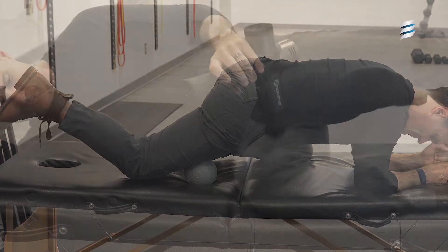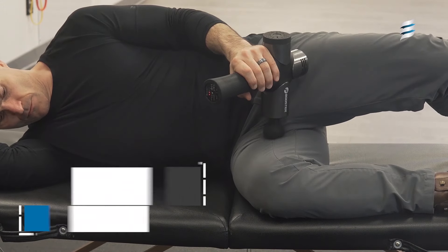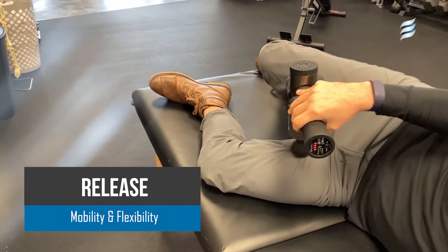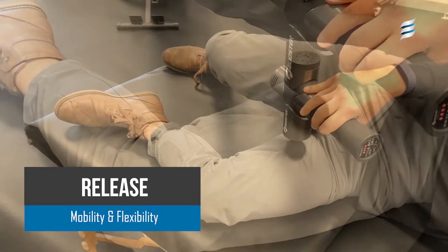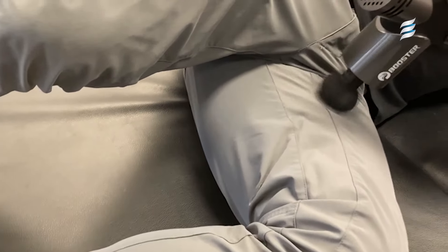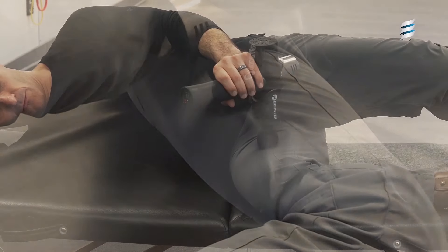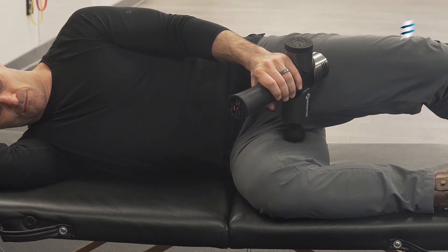Another typically overactive muscle group is the adductor group. These muscles are tucked between the quad on the front and the hamstrings on the back. We're using the gun once again to find adhesions or trigger points and isolating the area with vibration until we get a relaxation response from the muscle. It's important to note that you don't use a lot of pressure or torque into the tissue. Using very gentle pressure, isolate the sensitive spots for about 30 to 60 seconds until it desensitizes and becomes quieted.